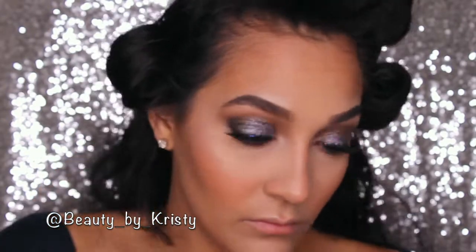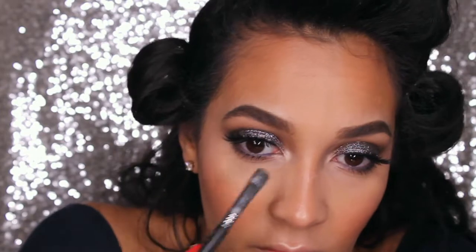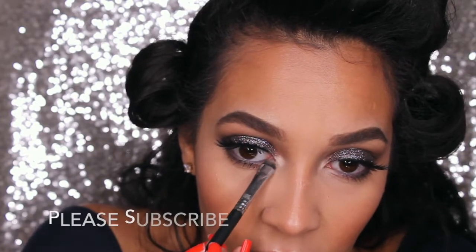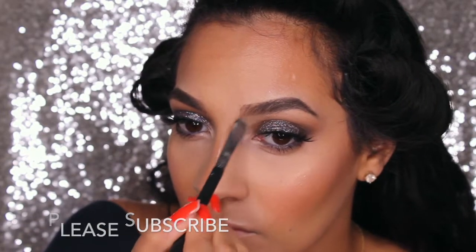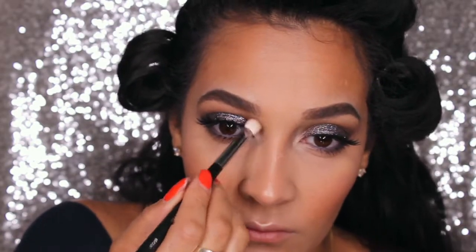For highlight, I am using the Anastasia Gleam Kit. And to highlight the eyes, I just took the Gleam Kit in Crushed Pearl and put that in the center of my eye as well. Once you are done, don't forget to lock and seal — I am using Fix Plus just to mend all the products together.